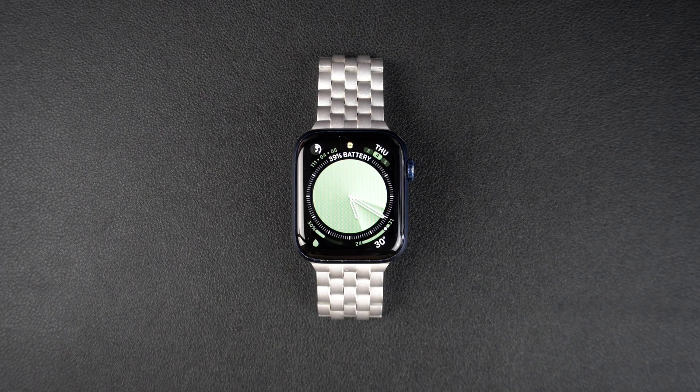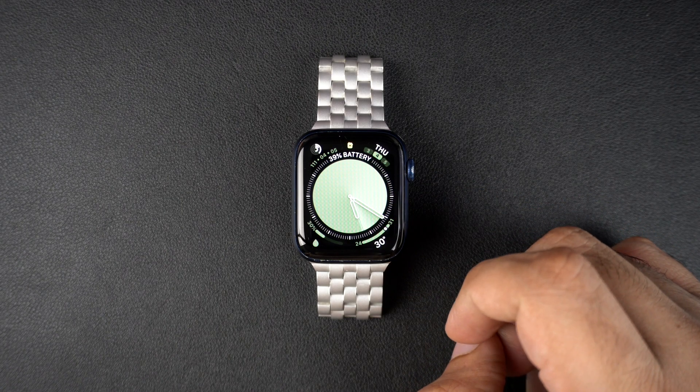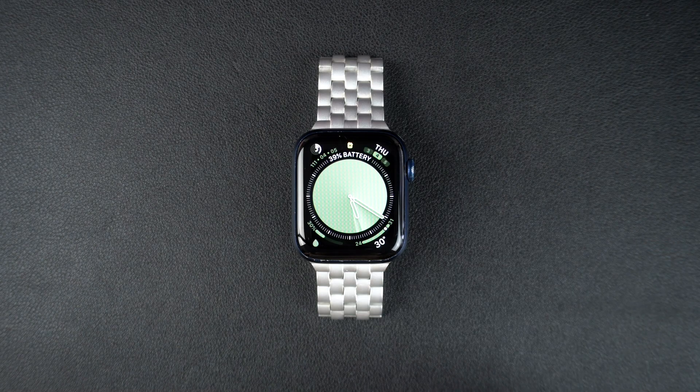Hey everyone, welcome to iOS Acker. In today's video, I will show you how to check your Apple Watch's battery health and find out if your battery needs replacement or service. Plus, I will share some battery saving tips so you can make the most out of your Apple Watch. Let's get started.